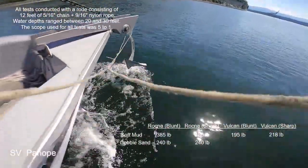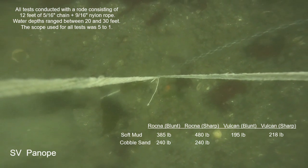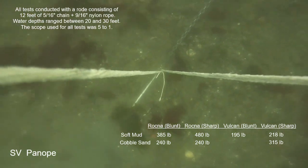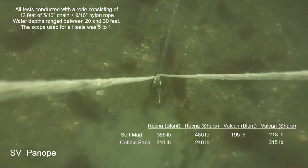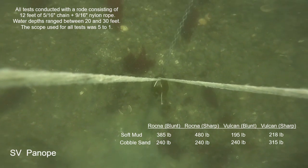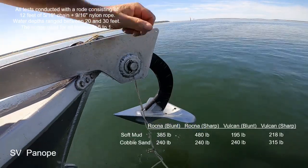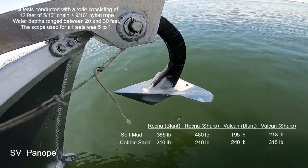Here is the Vulcan in the cobble sand seabed. First we'll show the anchor in the unmodified sharp leading edge condition — it was pretty solid at 315 pounds of hold, and at higher thrust numbers it would drag continuously throughout the nearly 100-foot pulling track. Now for the Vulcan with its leading edge in the blunt condition, I noticed a definite change: it was not as good — I recorded 240 pounds of pull, and higher thrust numbers would have a steady motion. No question, it's not as good an anchor with that blunt leading edge.